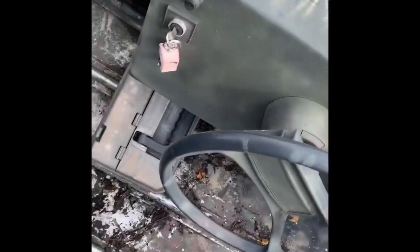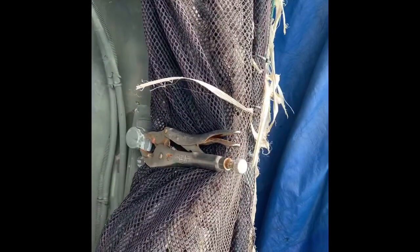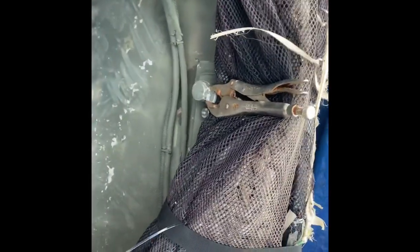Previously in part one, here's the ignition and that's the throttle. The throttle lever is actually a pair of vice grips.